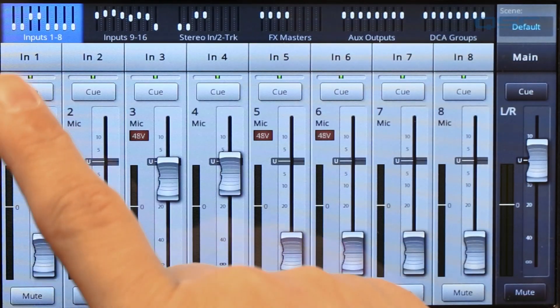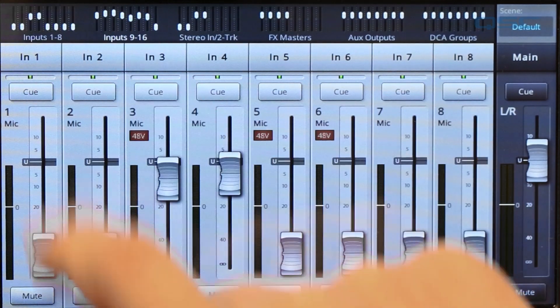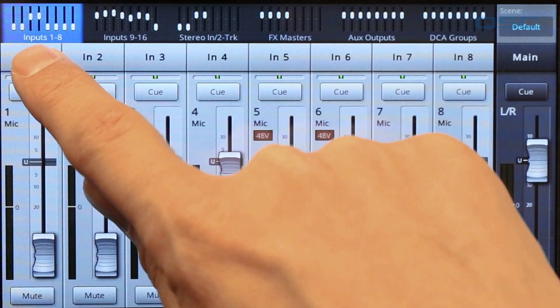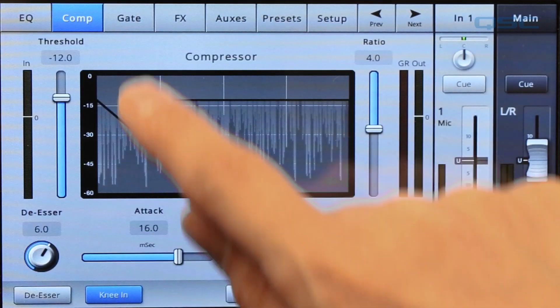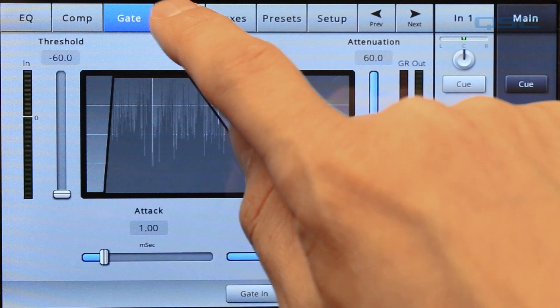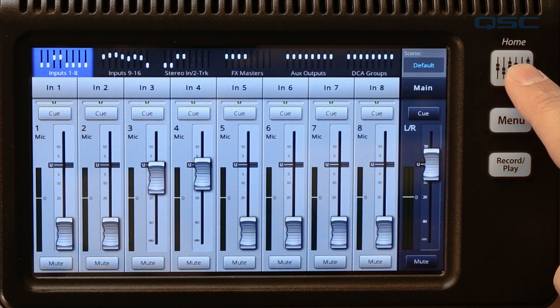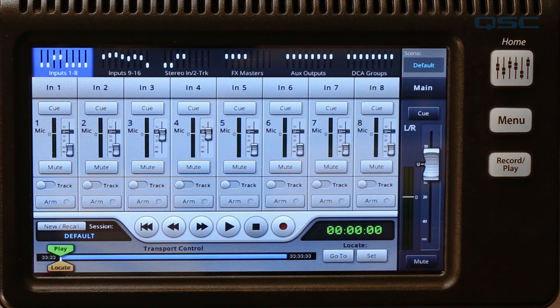This main screen shows an overview of all the fader banks at the top of the screen. Selecting one of those brings up that bank. To adjust the settings on a channel, simply tap its name and you'll have access to its EQ, compression, gate, effects, monitor mixes, and more. You can return to your fader at any time by pressing the home button, and there are also shortcuts to the menu screen and the recording playback function here.